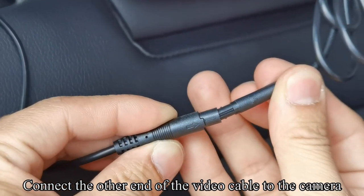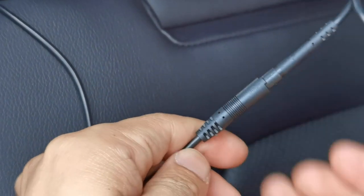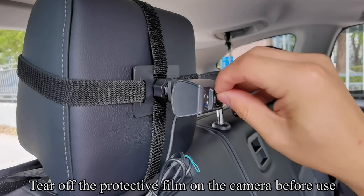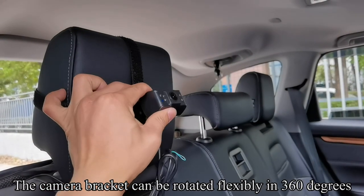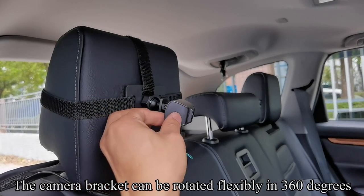Connect the other end of the video cable to the camera. Tear off the protective film on the camera before use. The camera bracket can be rotated flexibly in 360 degrees.